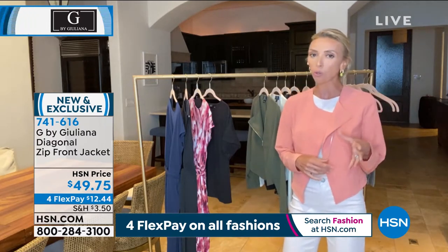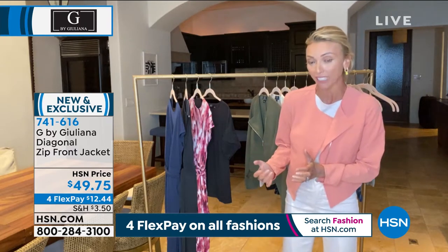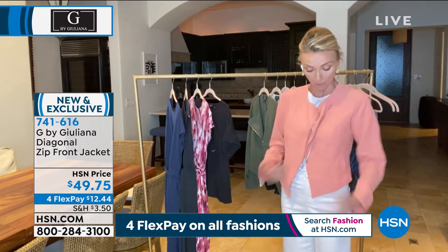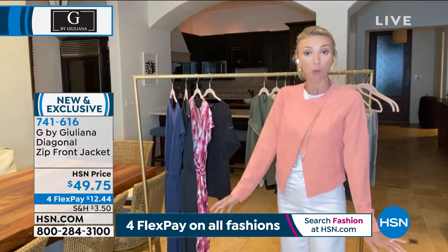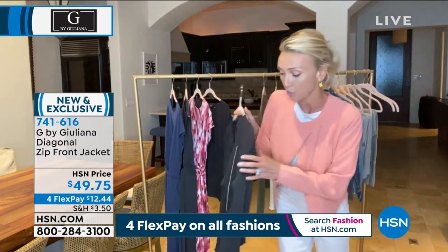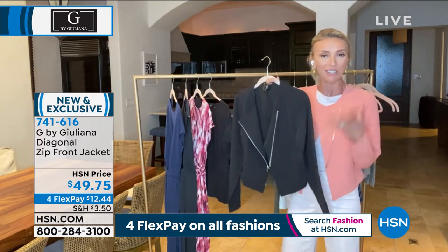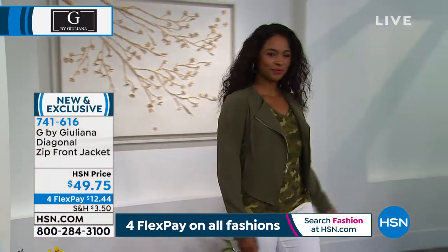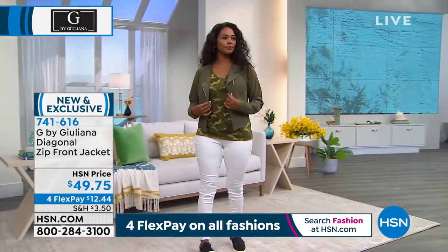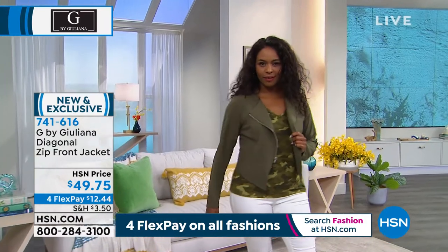It gives you the opportunity to really dress it up. This can be as dressy as you want it to be, especially in some of the colors, and especially at this great price tonight — maybe get a couple. The black is definitely a little more elevated, easier to dress up. And then this beautiful coral color that I'm wearing, I'm obsessed with — I think it's so gorgeous and it looks great on everyone.